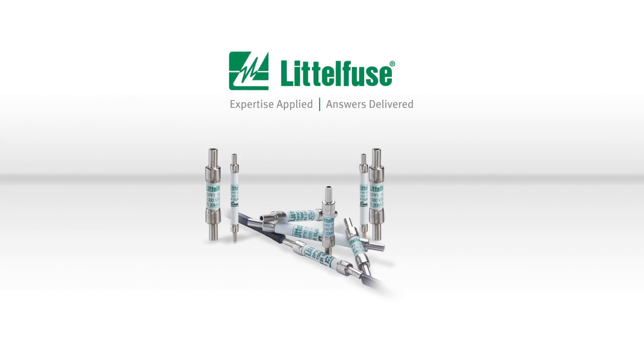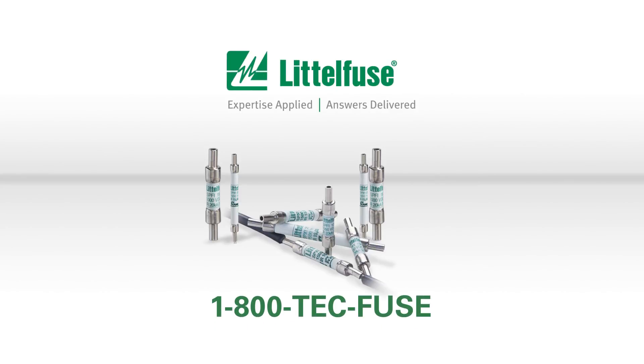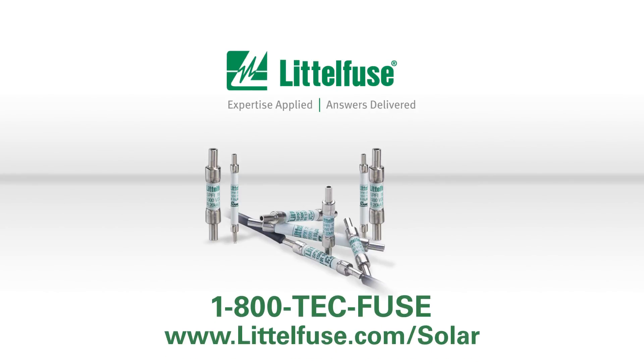Expertise applied. Answers delivered. Call one of our experts today at 800-TECH-FUSE or visit our website at littelfuse.com/solar.